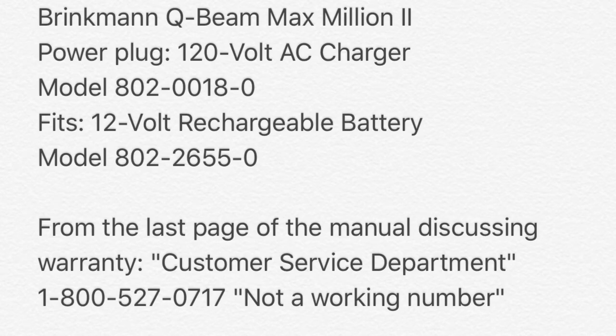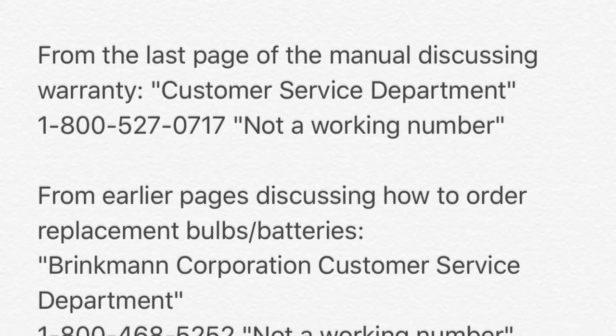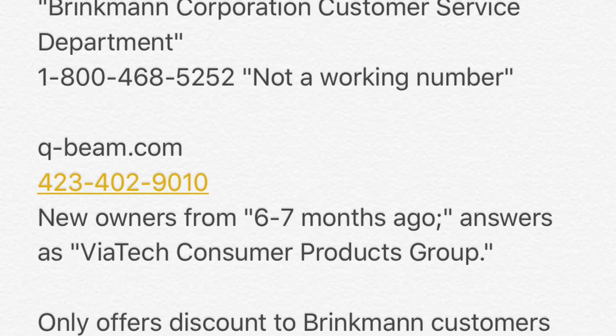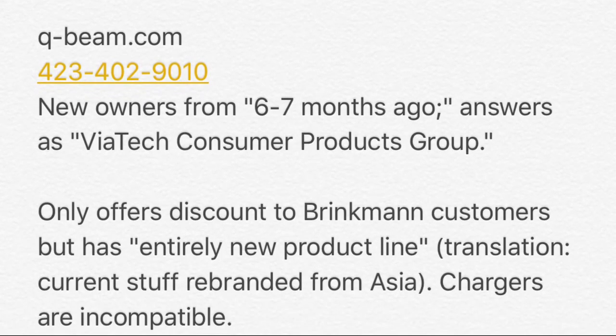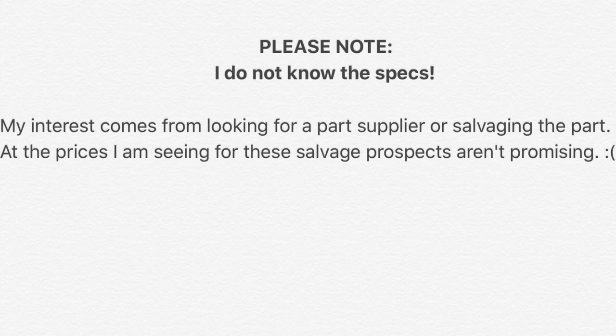This is a Brinkman Q-beam Max Million 2. I've seen the Max Million 3 has a similar battery, sometimes with a different plug though. This particular plug is model 802-0018-0 — that's for the AC charger. I found a couple different numbers in the manual but neither worked; I got a message that it was not a working number. Turns out the company sold off their assets to Viatek Consumer Products Group, who now sells Q-beam branded products at another number, but they're only offering a discount to Brinkman customers and don't seem to have actual inventory of parts. So good luck finding it. At the prices I'm seeing, they aren't very useful for salvaging connectors from.